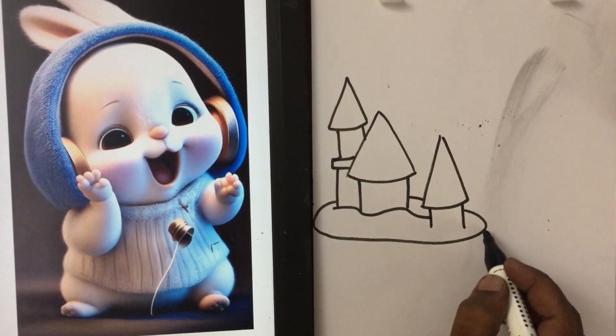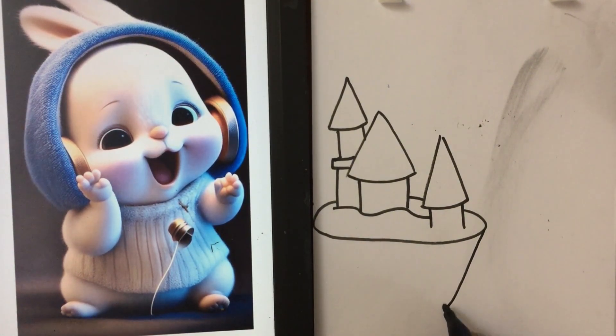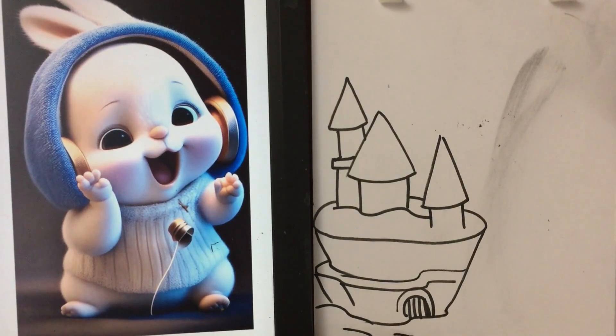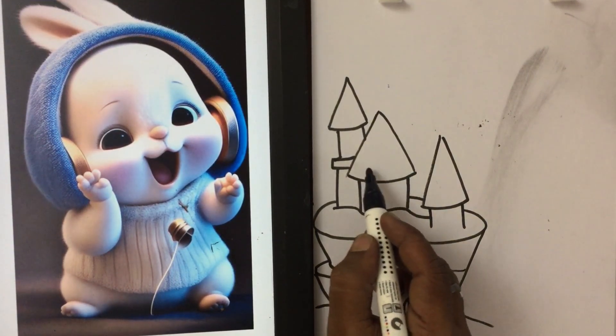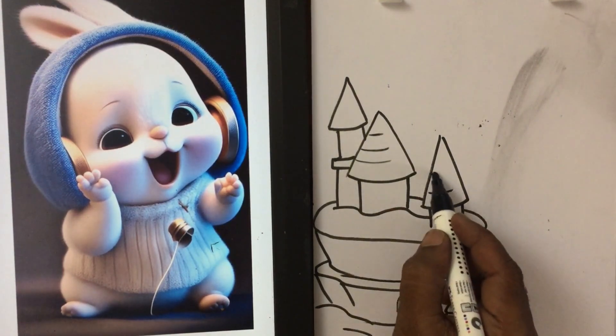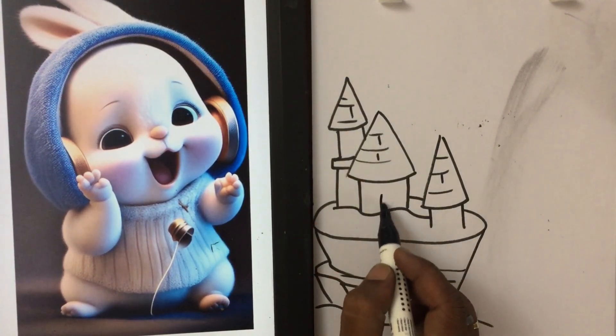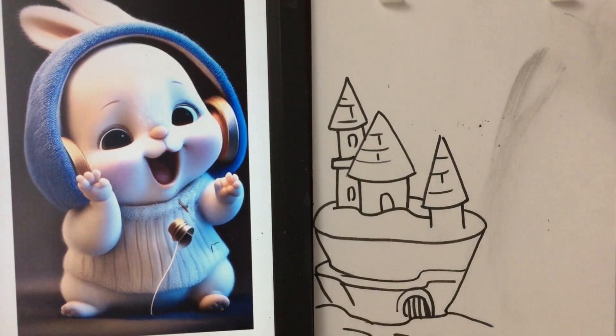Do like this first. I make something road like this. Here is a road. I just create some fantasy land like a Disney.